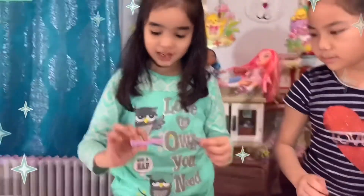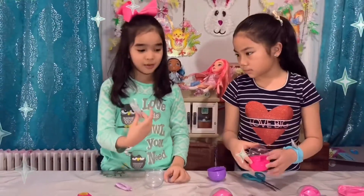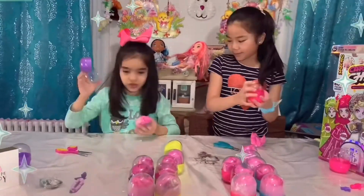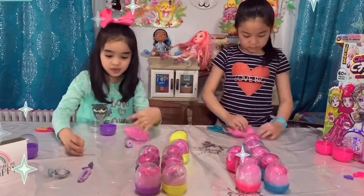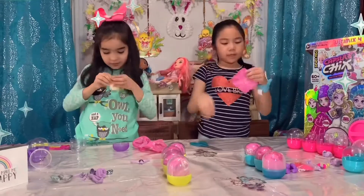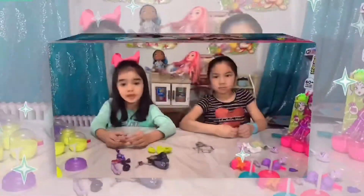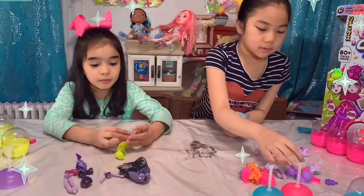Inside the bag there are feet, legs, and other parts. I don't know — this is for your neck. I don't know if this is for the head, but I think so. Now we're done opening the doll stuff and we're going to fix the dolls.